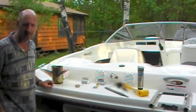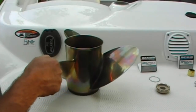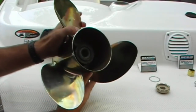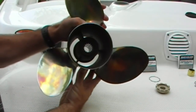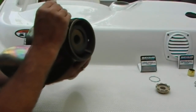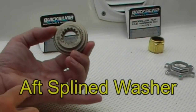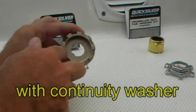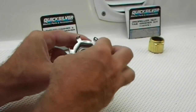Back at the swim platform I've assembled all the materials I'm going to be using today. Here we have the propeller — it's a Stiletto propeller with a solid hub, as opposed to the Flow Torque 2 system. On the back side we have the solid hub, and on the inside you can see the splines. Here we have the notches where the propeller nut and tab washer are going to lock into.